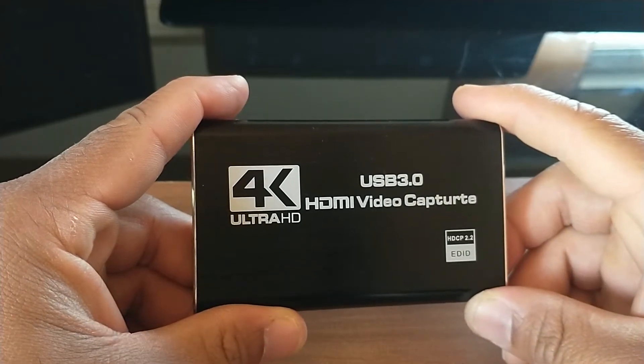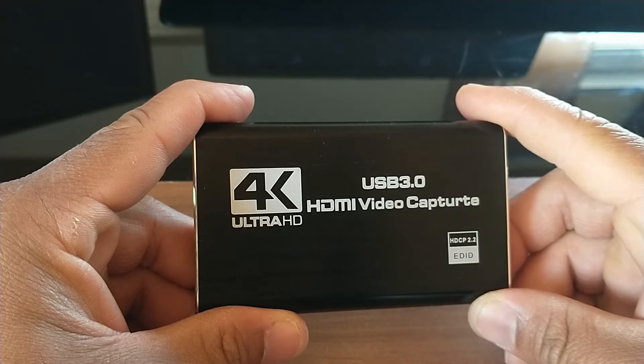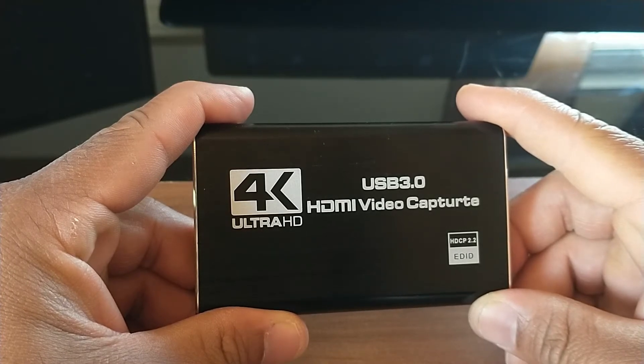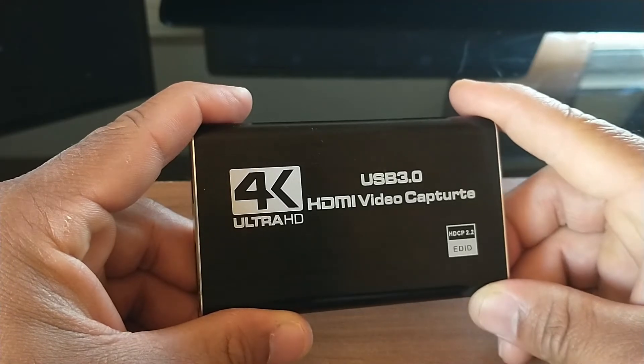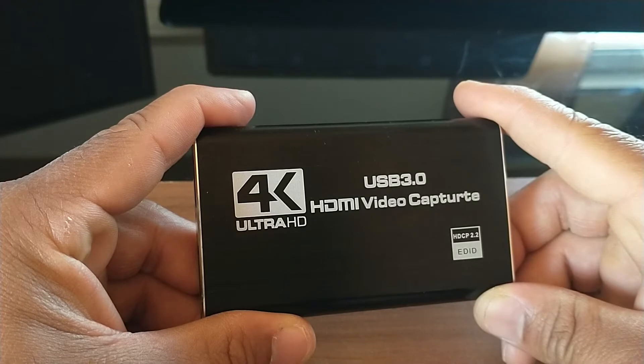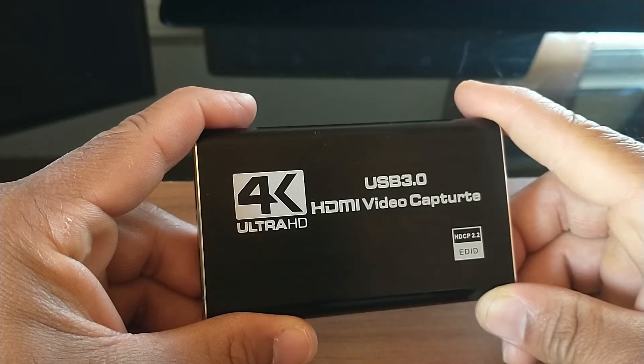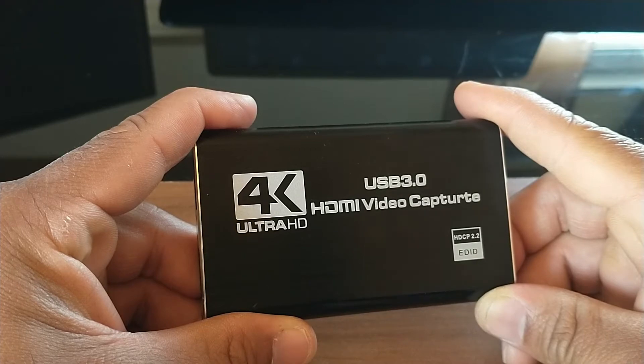Hello everyone and welcome back to my channel. Today I'm doing a review on the Rye Bolzen Audio Video Capture Card. I'm going to try to keep this as non-techy as possible because I'm not really a techy type of guy, but I'm going to provide you with enough information that you will know what this product does and how to use it. So let's get right into the review.